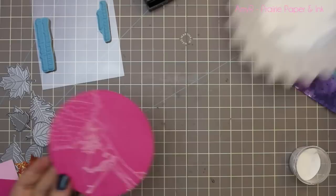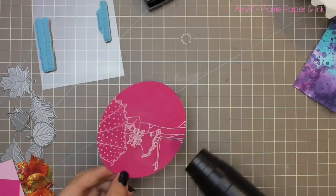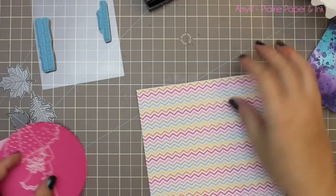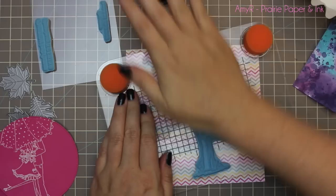I used Versamark for that, stamped it onto the circle, and then coated it with some detail white embossing powder. With finer images like this I always find detail embossing powders work a lot better because regular embossing powders have thicker granules and don't give you as much detail. Once it was heated through with my heat tool and cooled off, I just used a Swiffer cloth to wipe off the EK powder residue so it's nice and smooth.